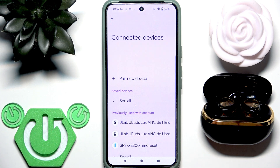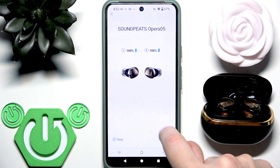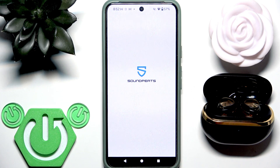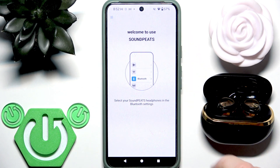Let's check it. I just disconnected it, and if we return to the application — I need to reopen the application — you will see that there are no devices here.